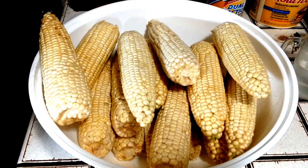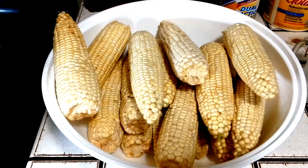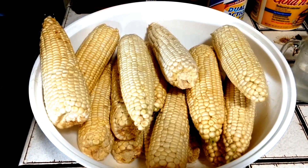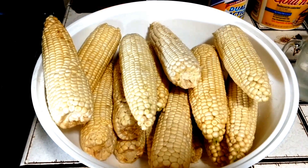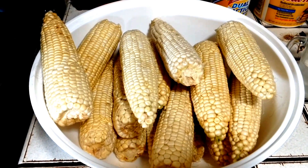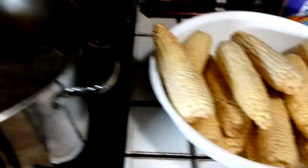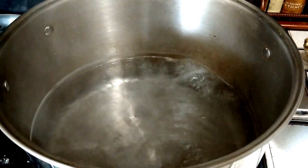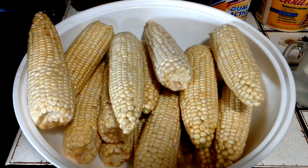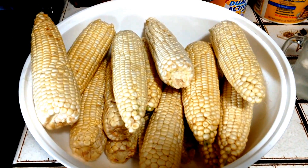I have 15 ears of corn here. For corn cob jelly, you only need 12. We're going to cook the corn for three minutes, then cool it down, take it off the cobs, put it in a bowl, and I'll show you what to do from there. I have my water boiling with a little bit of salt in it, and I'm going to put all these in there to par-cook, because we're going to cook it once again.